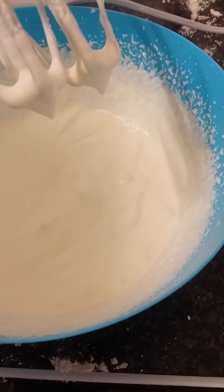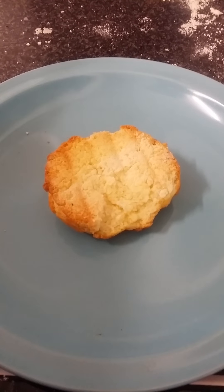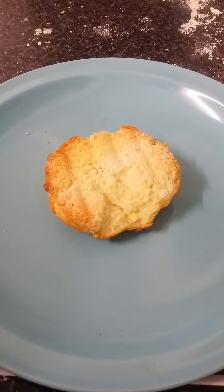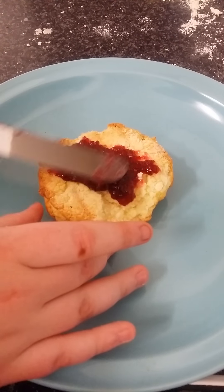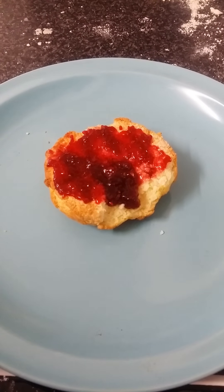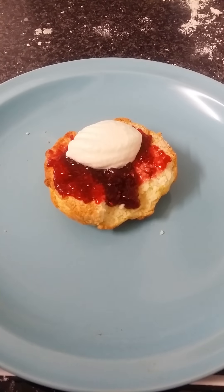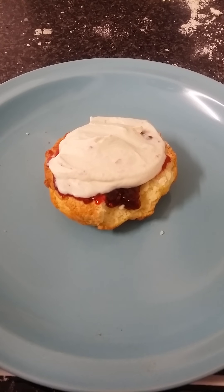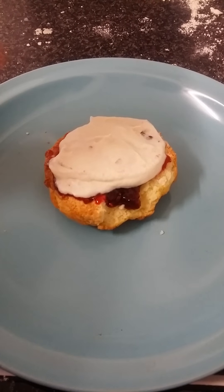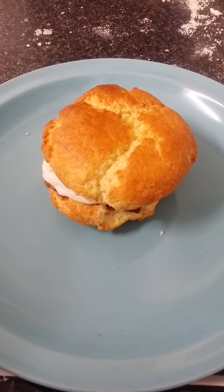Now that your cream has formed soft peaks that means it's done, so we're going to wait for our scones to finish baking. Now that our scones are cooked and cooled, we're going to top them off with some whipped cream and jam. First add your jam and spread that out with your palette knife, then top it off with the freshly whipped cream and spread it out a little. Add the top layer of scone and that's it for this video! If you liked it, comment, subscribe, like, and all that — thank you all for watching and I'll see you in the next video.